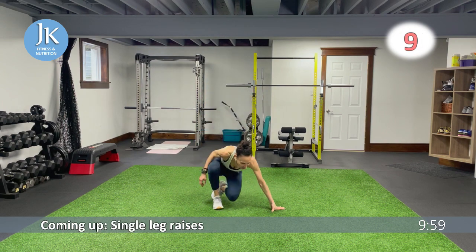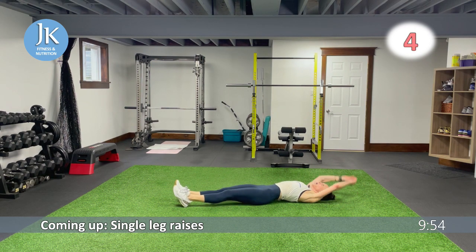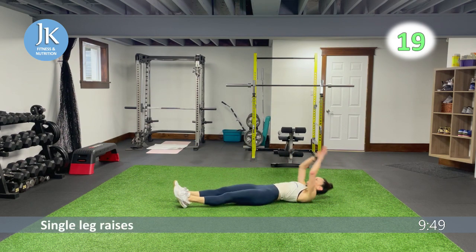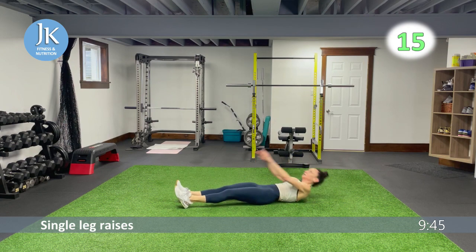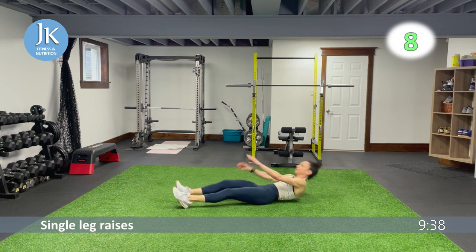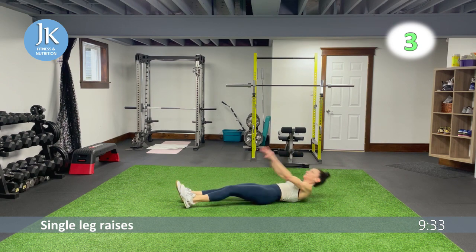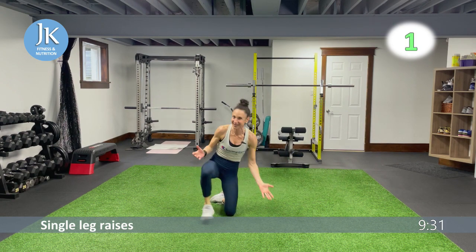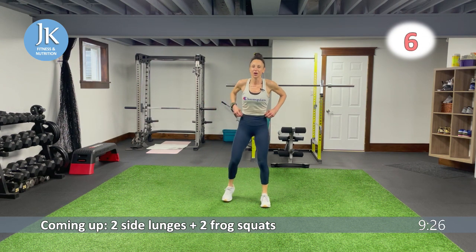On the ground — single leg raises, opposite hand coming across. Back at the top again. Fingertips up, pushing up to that ceiling, coming across your body. Let's get some obliques and lower core in those leg raises.